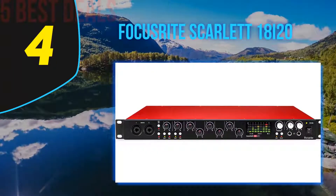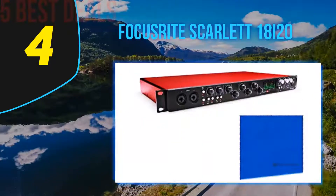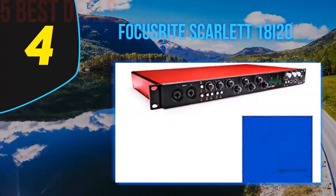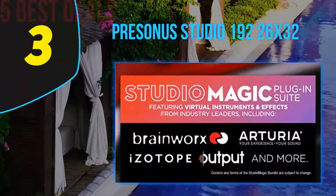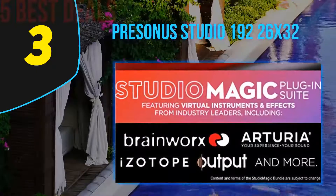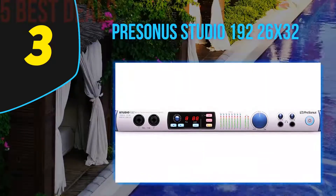The rest of the controls include dim and mute buttons, a monitor level knob, as well as two headphone outputs each with its own level control. Halfway through our list at number 3 is the PreSonus Studio 192 26x32.